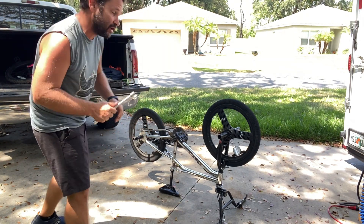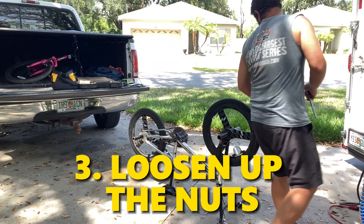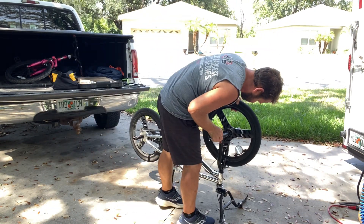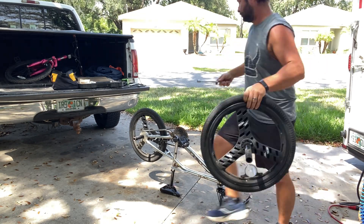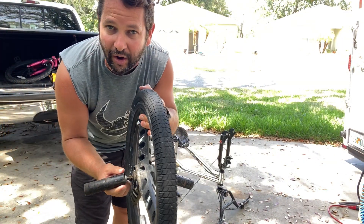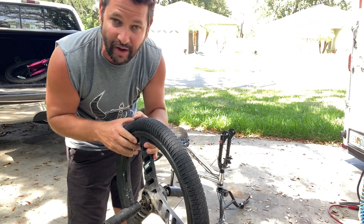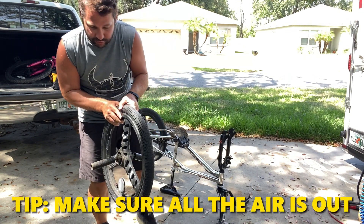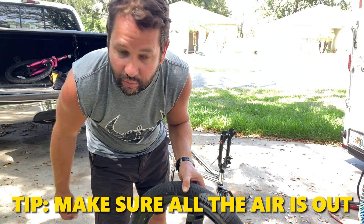Go ahead and get the ratchet and get it loosened up. Once you get them loose, it'll just slide right out — you don't have to take the nuts all the way off. I just left them on so I could get it loose enough to slide it out of the slots inside the front fork. Now I'm going to make sure all the air is out and then try to pull the bead off of it.